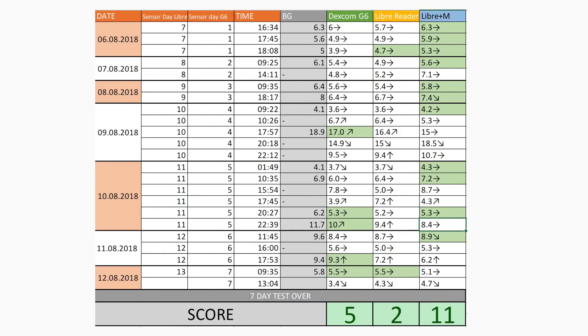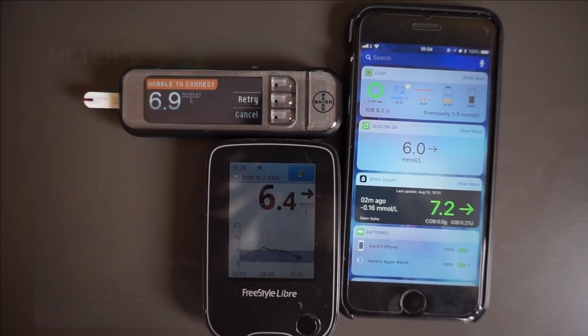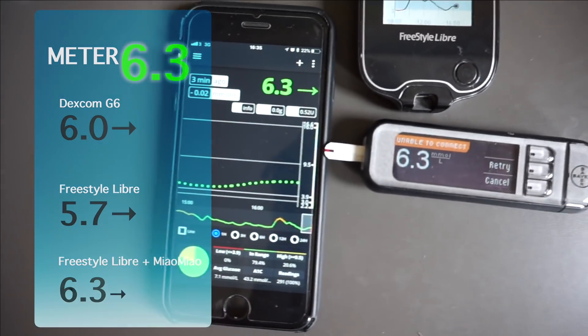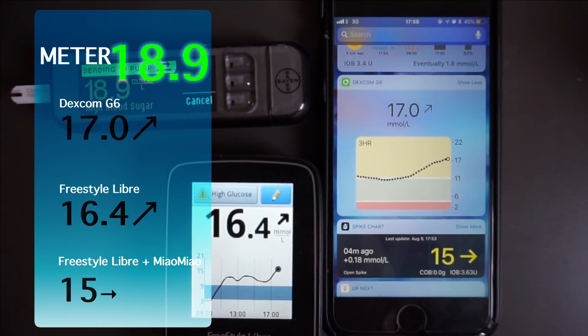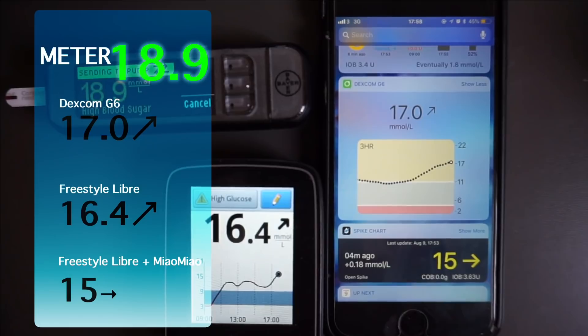Comparing with the third-party Miaomiao and Spike data: Spike is outperforming both the Freestyle Libre and the G6. I calibrated Spike twice on day one of my Libre sensor. This isn't surprising as I fully trust the Spike and Miaomiao combo — it's why I'm looping. One key difference is that Spike readings tend to be more accurate in range but less accurate when high or low, and they feel more delayed when glucose changes rapidly.